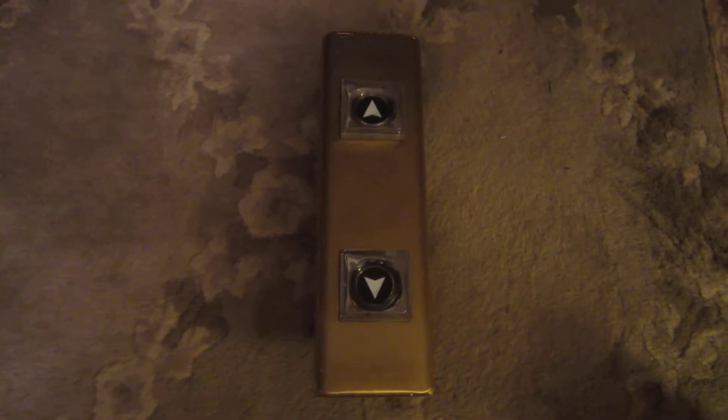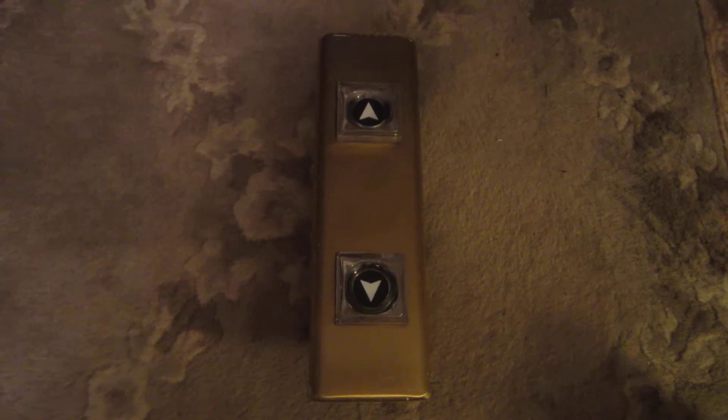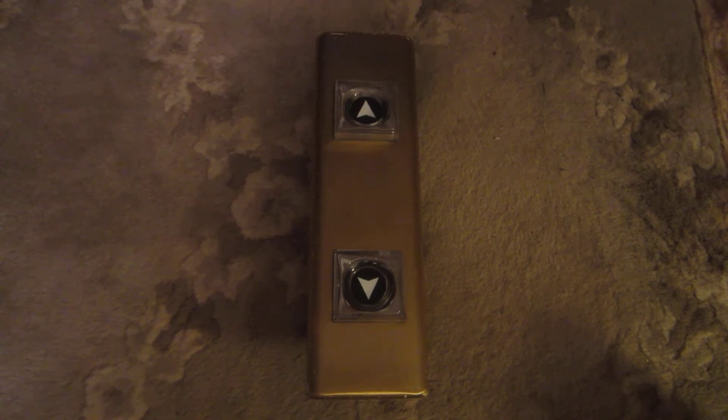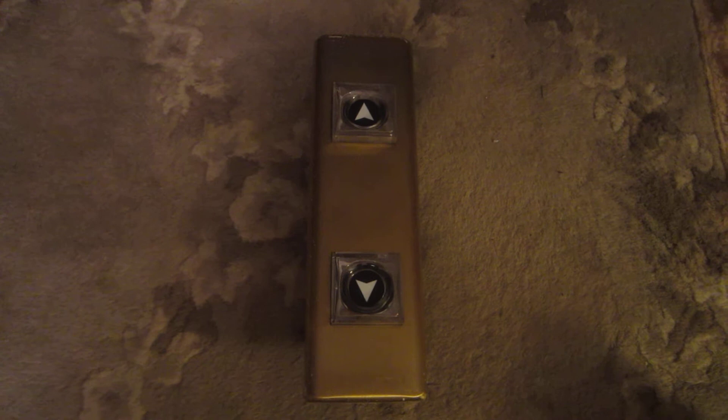Hello everyone, this is Captain Elevator 42189, and here is one of the newest additions to my vintage elevator parts collection: an Otis Square Lexan Hall Station button panel.